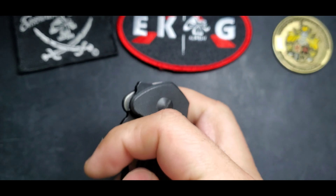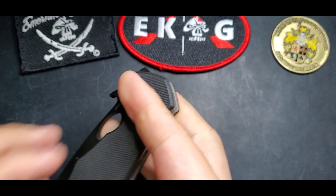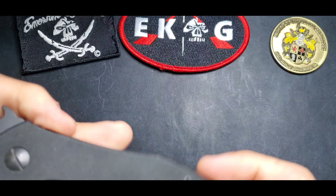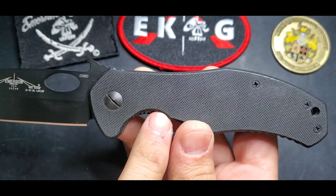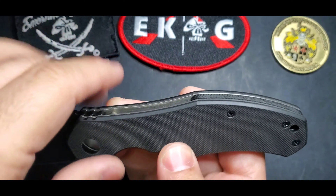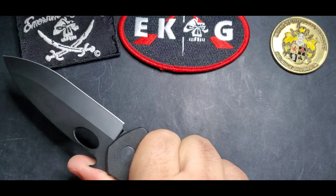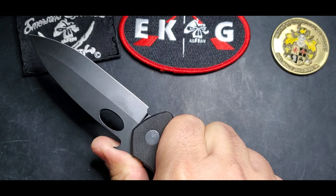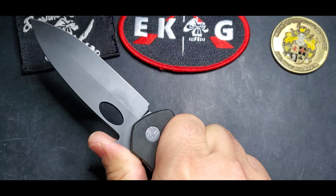You have your wave with your thumb hole to open that blade, and you can access that thumb hole both ways — right hand or left hand, no problem. And your classic Emerson finger guard with jimping that is not too aggressive above that wave.